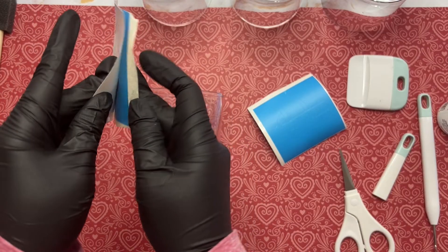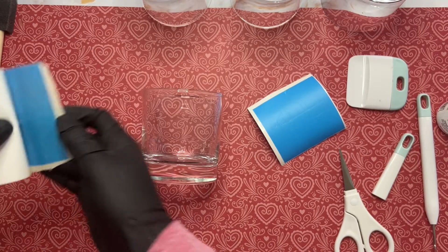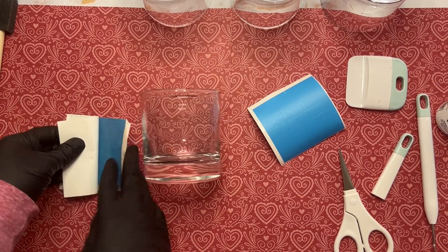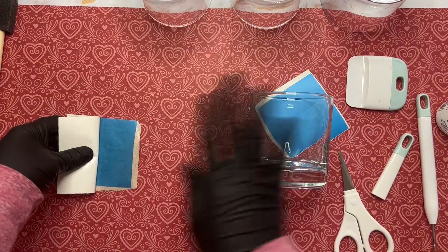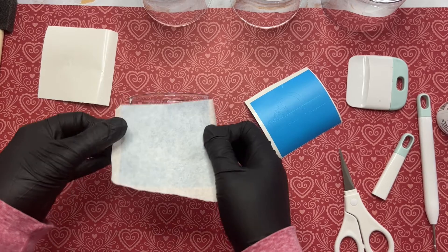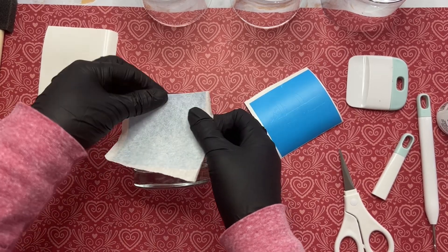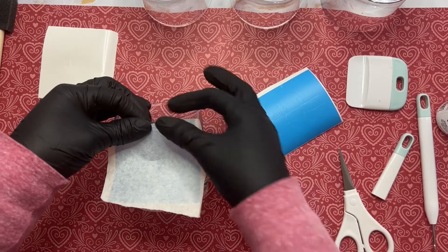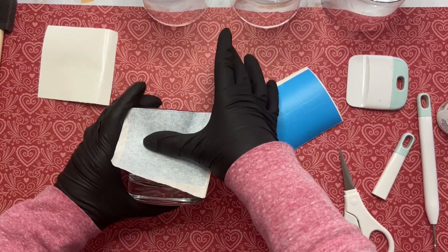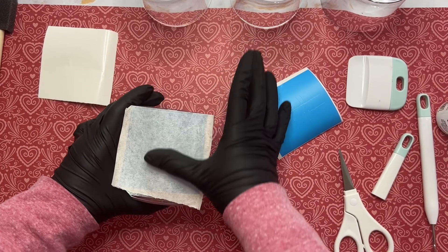Now we're going to pull off the backing of the vinyl and apply it to our glass. As we apply our vinyl to our glass we're going to make sure that we're bringing it right up to the rim — that's how we make sure it's even. Then we're going to smooth it down in the center first, which helps to eliminate bubbles, and then we'll go to the sides.